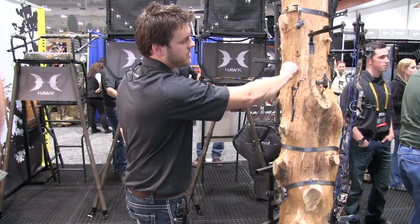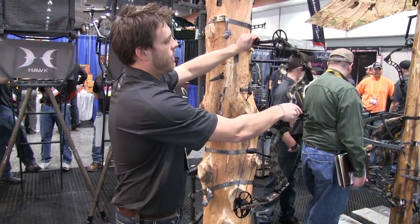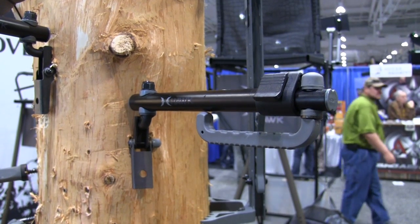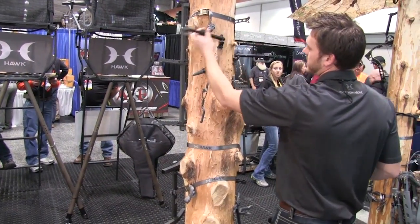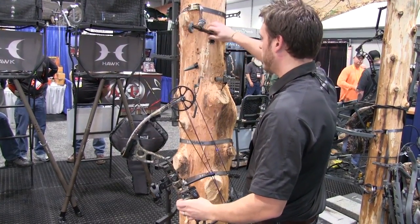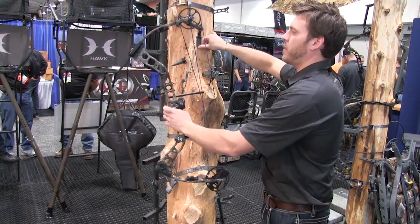Moving on to our bow arms, we call this the Extendable Bow Arm. You can go right and left, in and out, whatever length you want. The hook swivels 360 degrees for your bow grip angle. When you fold it all up, the hook folds in and it can fit in a cargo pocket. A patent-pending feature: typical bow holders have problems spinning in the tree when you put your bow weight on. This uses a cam-over lever, so when you screw it into the tree, you simply cam that lever over, put your bow on, and it holds the weight.